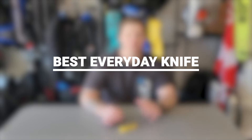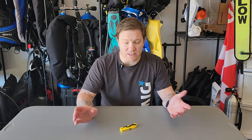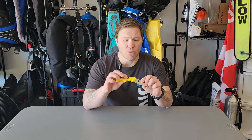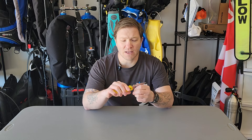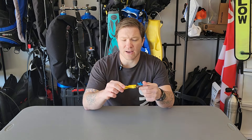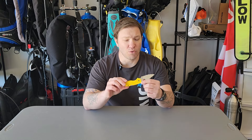As scuba divers, we're always looking for a way to save a buck and make this expensive endeavor a little less costly — that's why we love dual-purpose items. This is a new little section we came up with: the best daily use knife. It's the Spyderco Native5. This thing will be in my pocket every single day, clipped on and ready to use, but I can also take it diving. It's stainless steel with a great locking mechanism, straight edge, and raised texture on the handle so you won't lose it underwater. Great clip. Now I've spent money on this knife, I'm going to use it every day and I can take it diving too. You won't be disappointed.